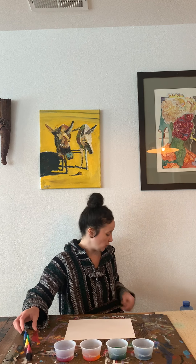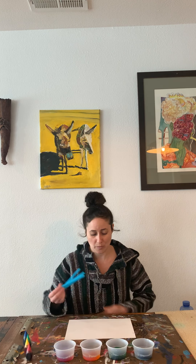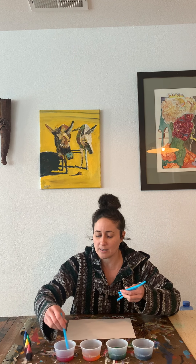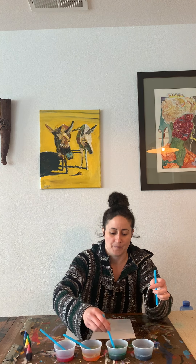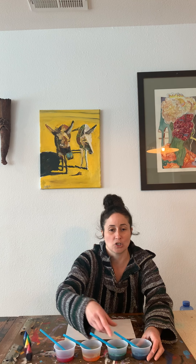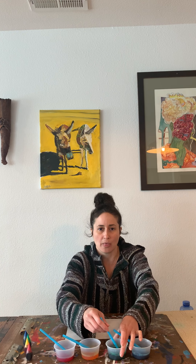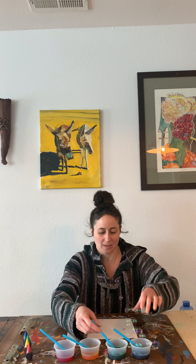Now we are going to use some straws. If you have some straws at home, go grab some. Or if you have bubble wands and want to use those, you could do that too. So we're going to give these a little stir to mix the colors in there, and then make sure it's working. Grab one — it works!